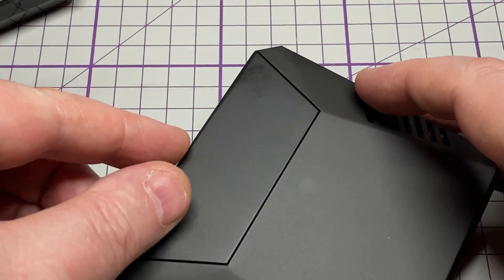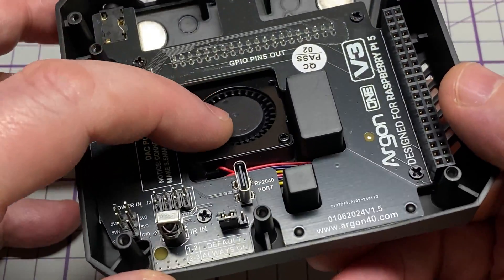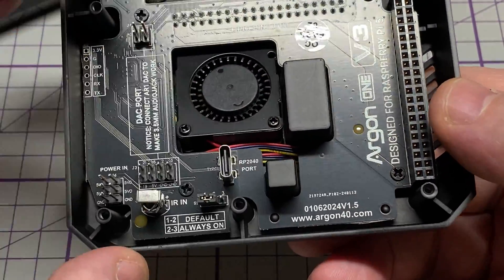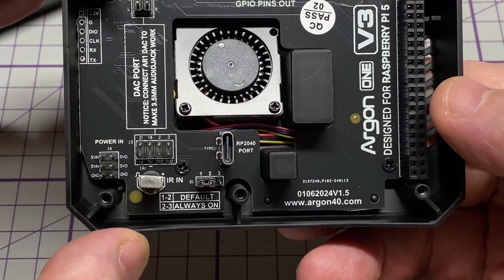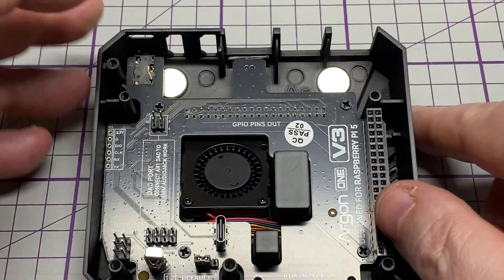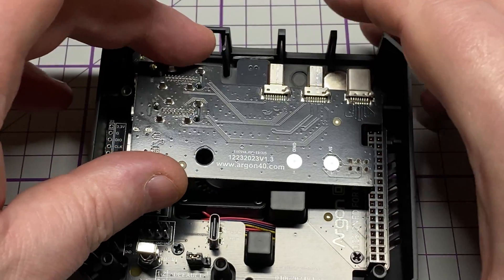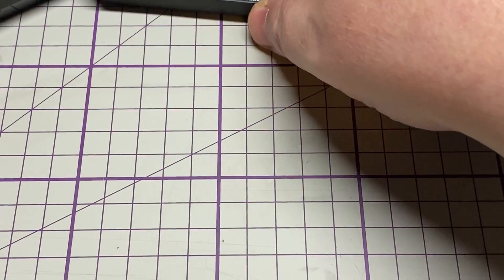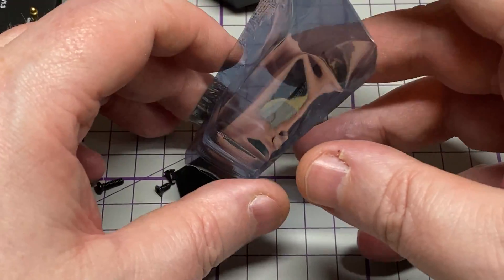The metal top is magnetised and just clips back on just like that. All in all, very happy with it so far — it looks very well built, as you'd expect. The only thing that concerns me is those ports; it could be very easy to break them off whilst trying to install them.